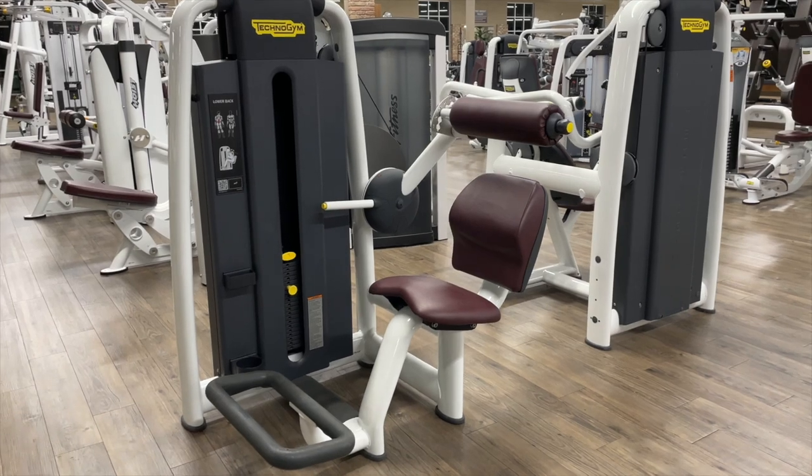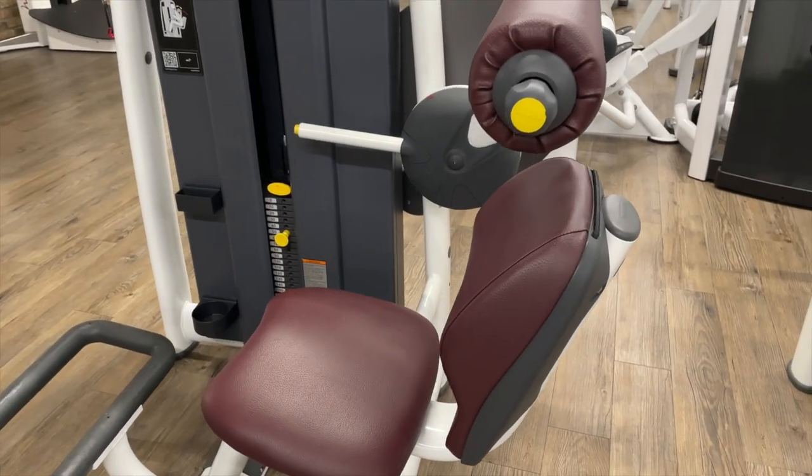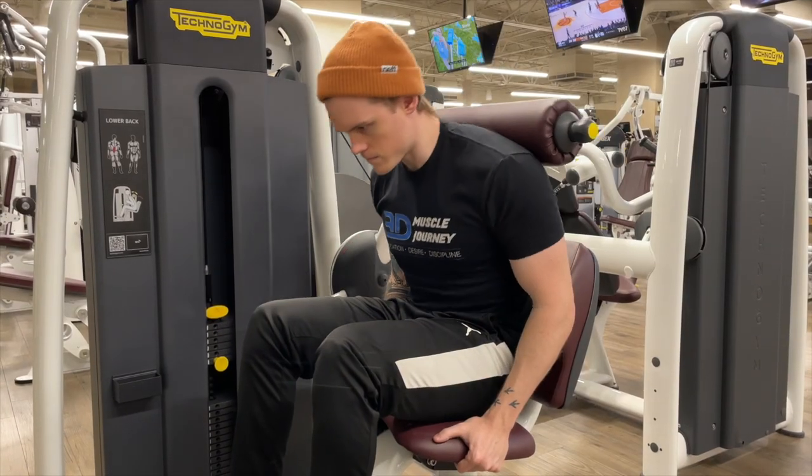Finally, some commercial gyms have seated selector weight back extension machines where you press back into a pad which provides resistance. Any of these options are good choices as accessory movements to build the hip and lumbar extensors.